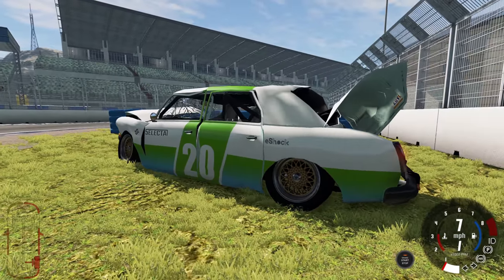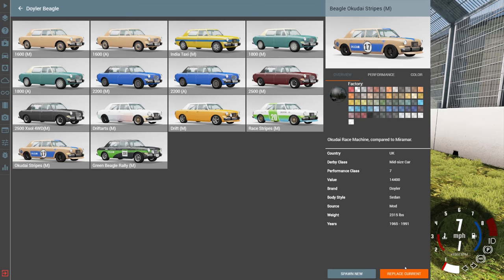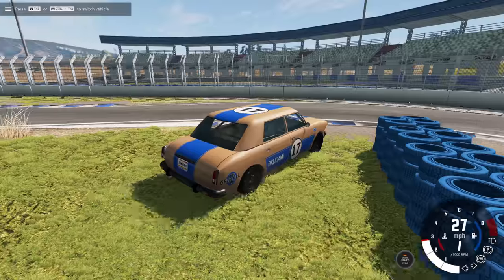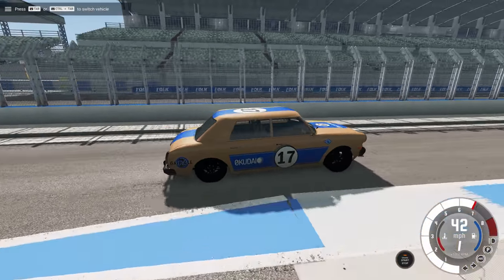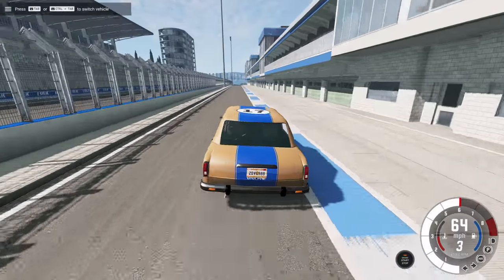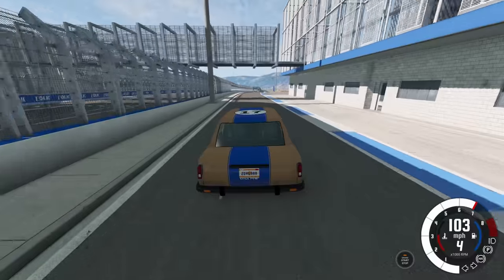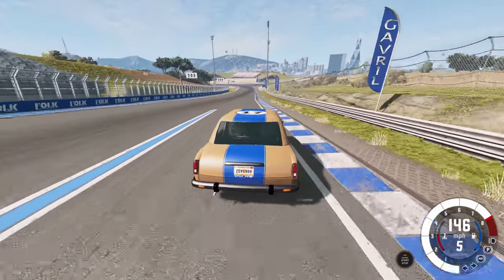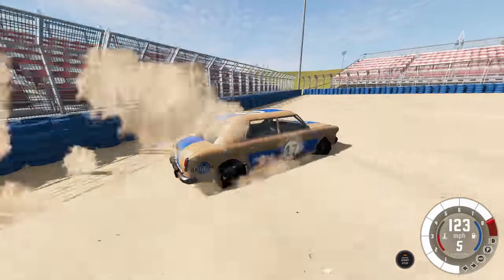Now let's look at the other racing version - the stripes version, named after the Miramar race edition. It could be that one race team has two separate cars: a Miramar and a Beagle competing in different categories. It's always fun to add a little story to the car. We are going super fast with this one, 150 miles per hour, so let's have a big crash.